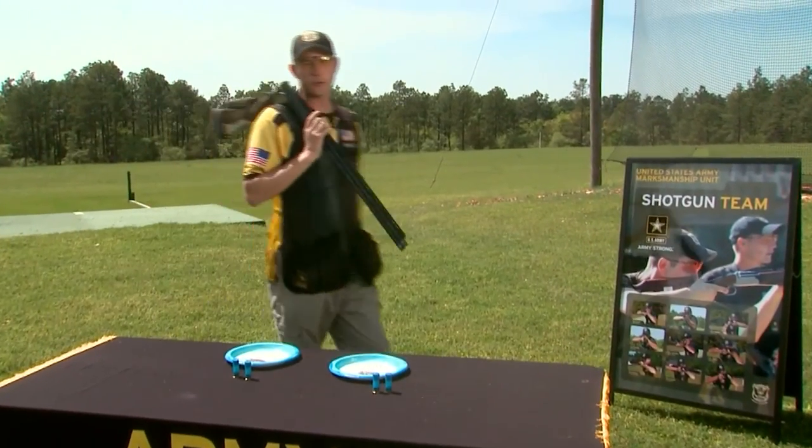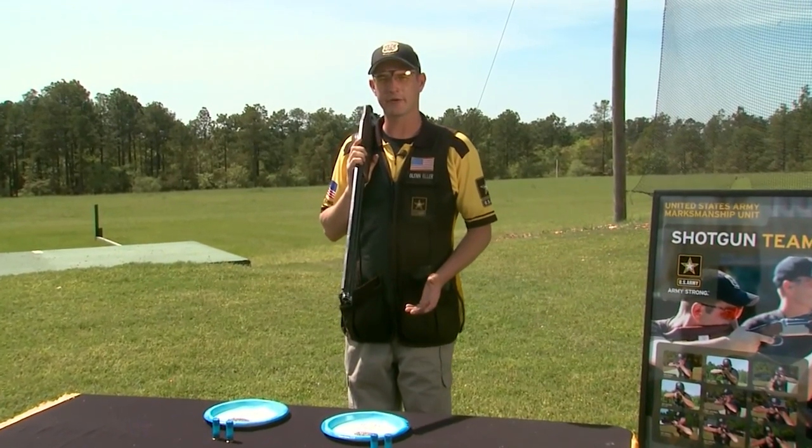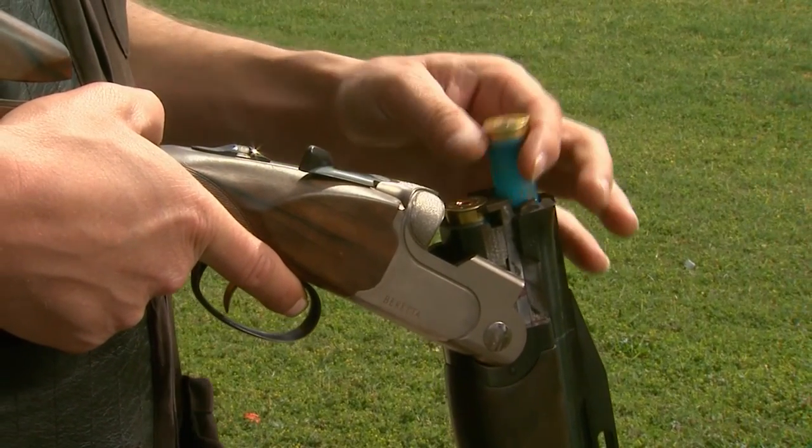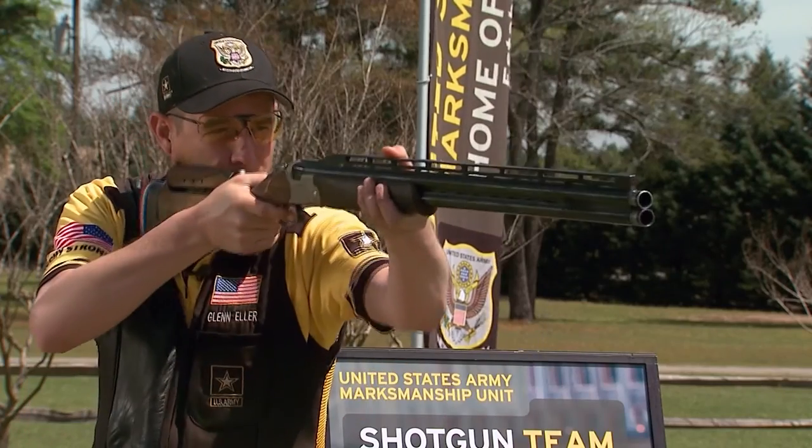In clay target shooting, we're limited by the amount of shot we can have in our shotgun shells. For the Olympic Games, that's only seven-eighths of an ounce, which is not much shot. So we have to change the size of our shot based on the distance we're going to shoot the targets at.